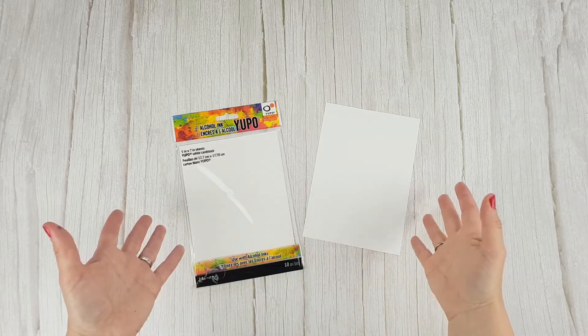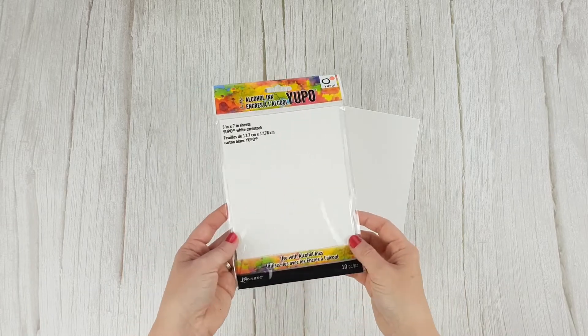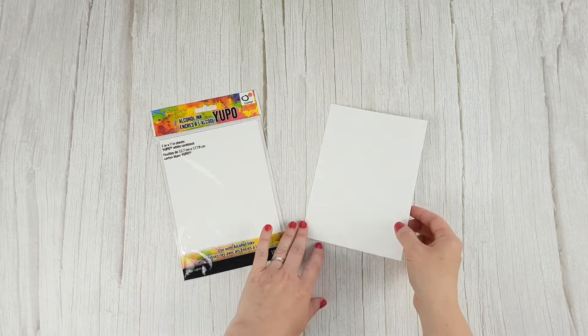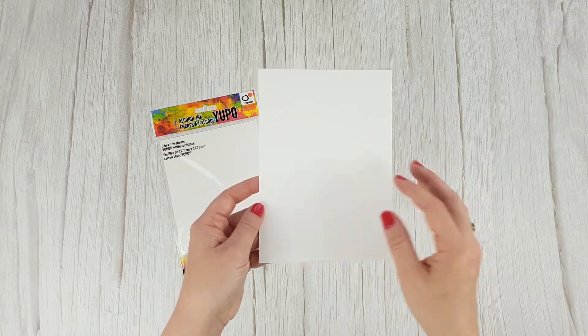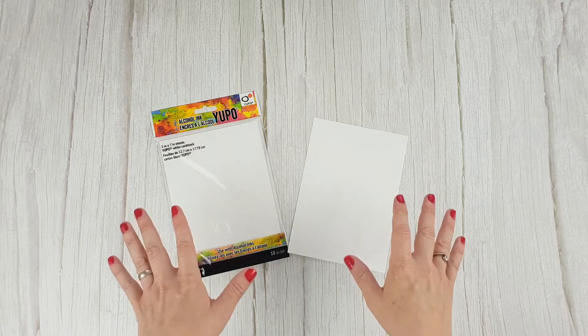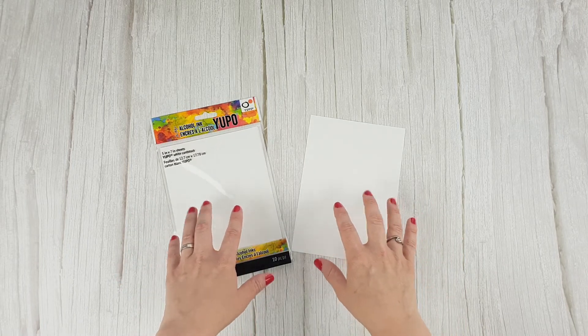Ranger offers various surfaces on which to use the alcohol inks, although today we're going to use the most popular one, Yupo paper. It is a matte-finished, non-porous paper. Many people also use photographic paper, but as it is not a specific paper for these inks, you will not get as good results as with Yupo paper.